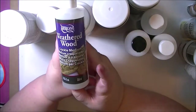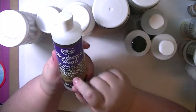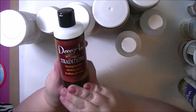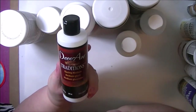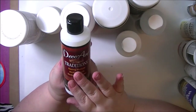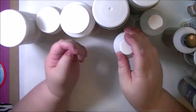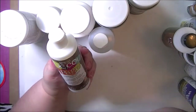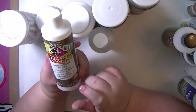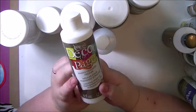I picked up the Weathered Wood Crackle Medium — this is what Andy Skinner uses with the media paints in some of his crackle videos, so that should be fun to use. The Traditions Glazing Medium: you add this to your acrylic paints to take the opacity out of them, make them go farther, and it doesn't change the color but makes them extend farther and more clear. This is the Decoupage Photo Transfer Medium — I have not worked with this before, and I thought it would be really interesting to play with.